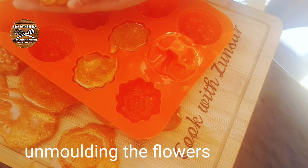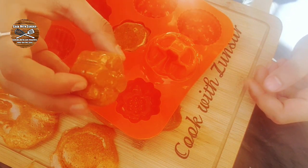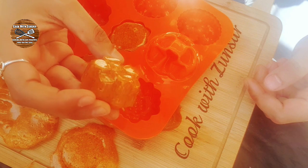Now I'm unmolding the flowers — the ones I put in a silicone mold. They came out so perfect — see how beautiful the flowers look!